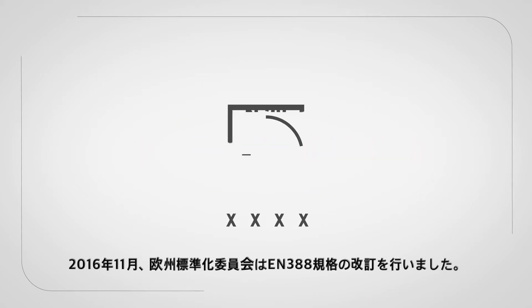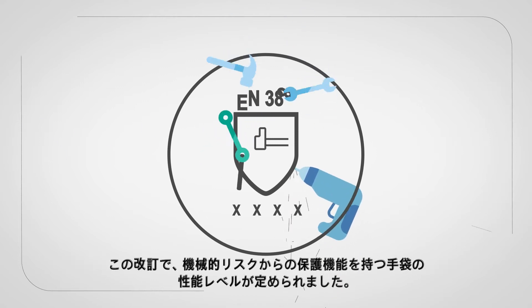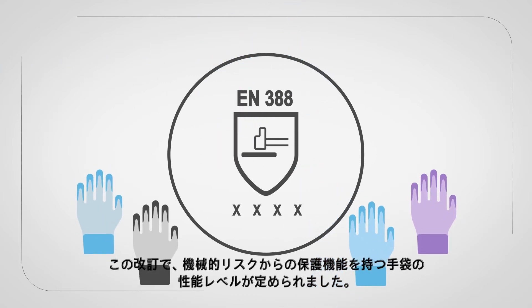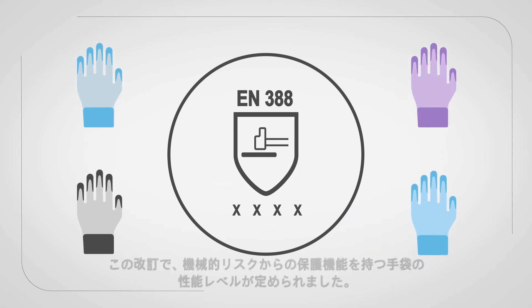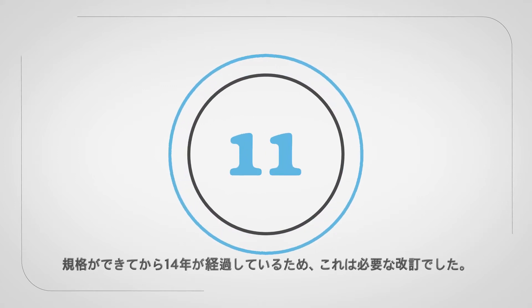In November 2016, the European Centre for Normalisation changed the EN388 standard, defining the performance levels for gloves giving protection from mechanical risks. This was needed as the standard was over 14 years old.